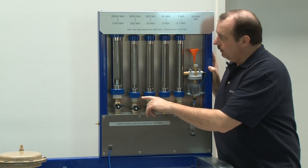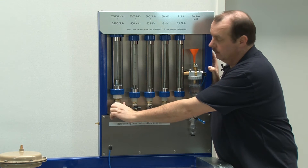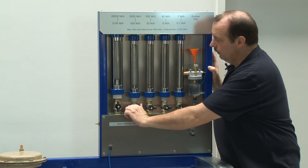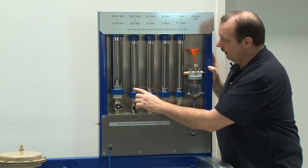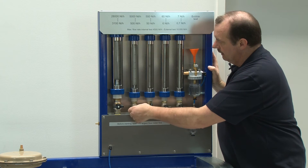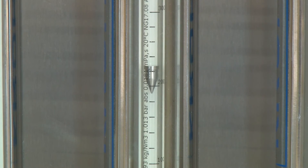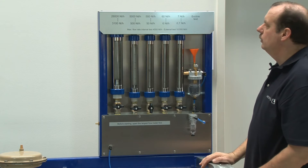You should always start with the flow meter with the biggest measuring range. Open it and if there is no reaction, open the next smaller one and close the big one. Still no reaction, so we move to the next smaller one and close the bigger one. Here we can see that we have a leakage of 230 normal liters per hour.